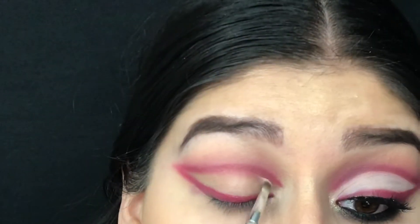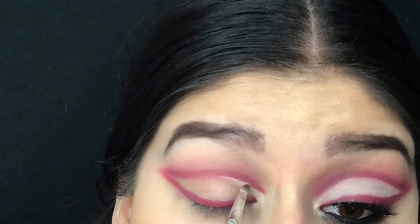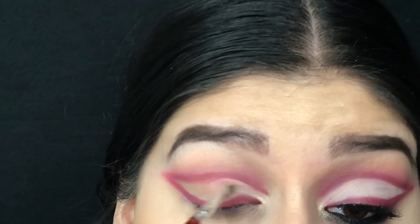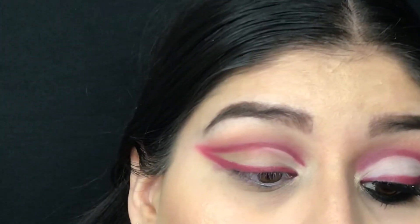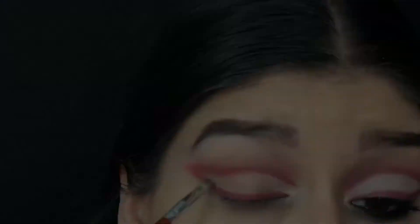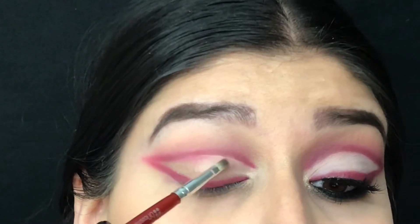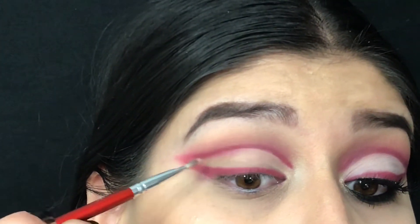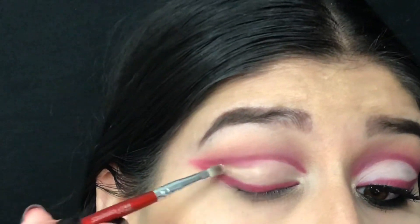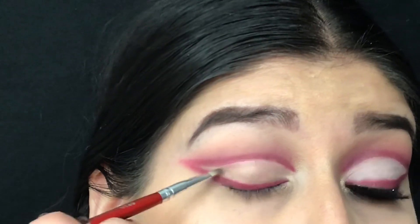Taking this BH Cosmetics brush with some of the concealer, we are going to clean out the lid and really shape the liner. When you apply the concealer, just make sure to clean off your brush on a towel and then jump back into the concealer and apply it to the lid, because you just don't want that red to spread over on the lid.